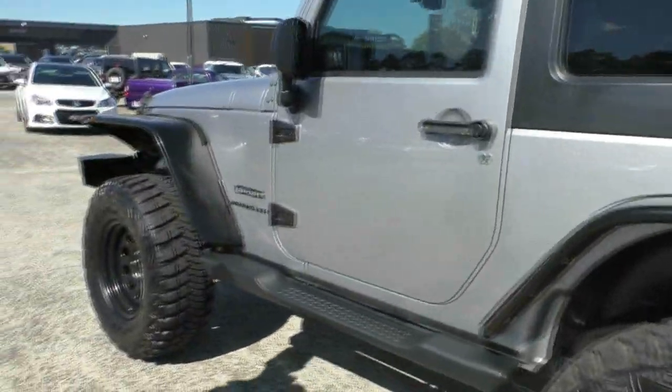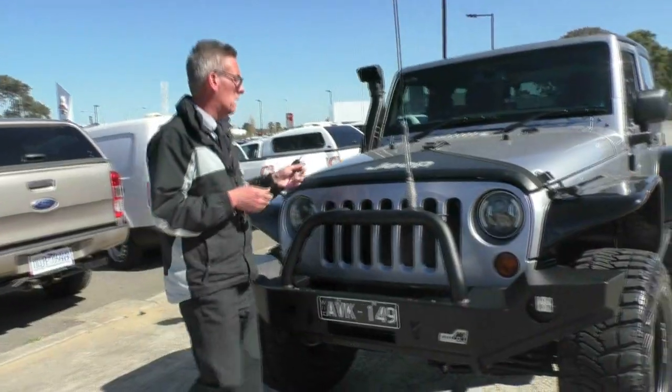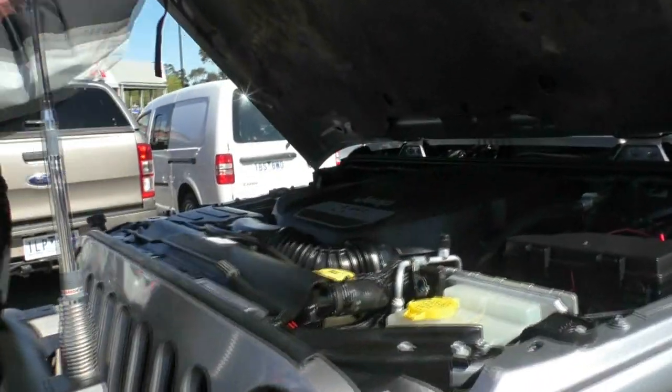I'm really happy as I walk around this car having a look at the exterior. Just the way it presents — it's an extremely attractive car to look at. Back around to the front of the car now. We'll have a little bit of a chat about the power plant in the Jeep.